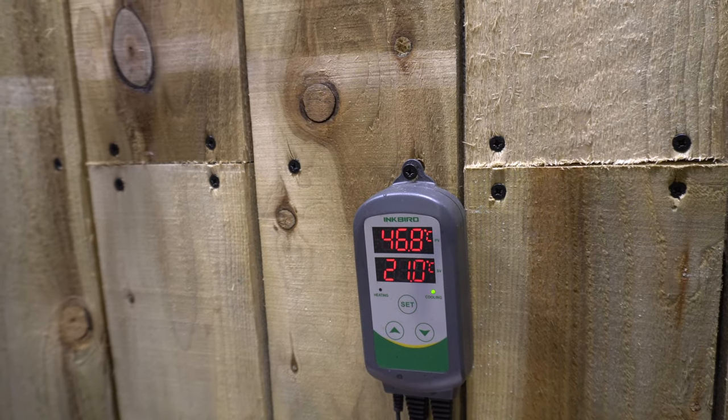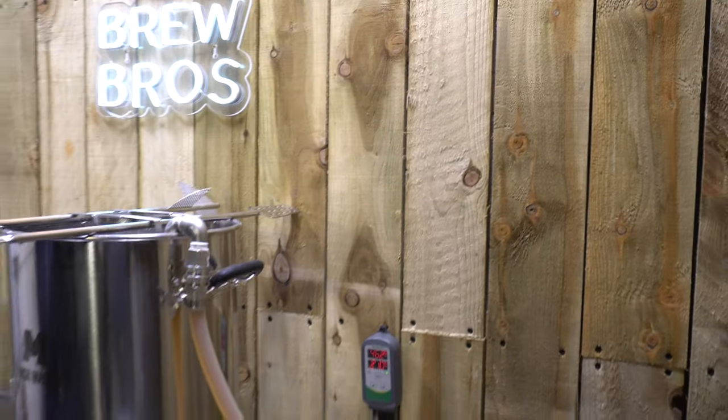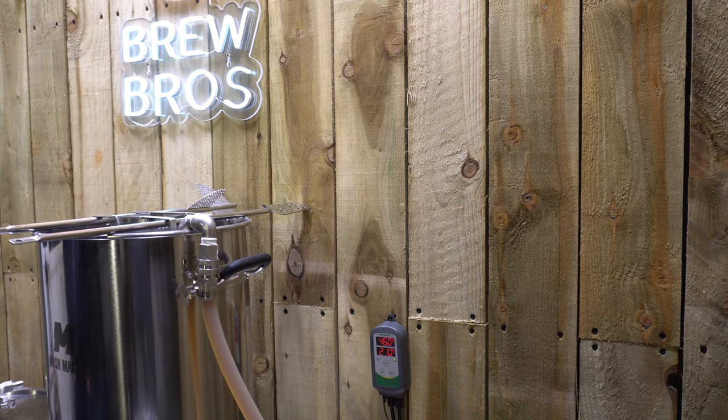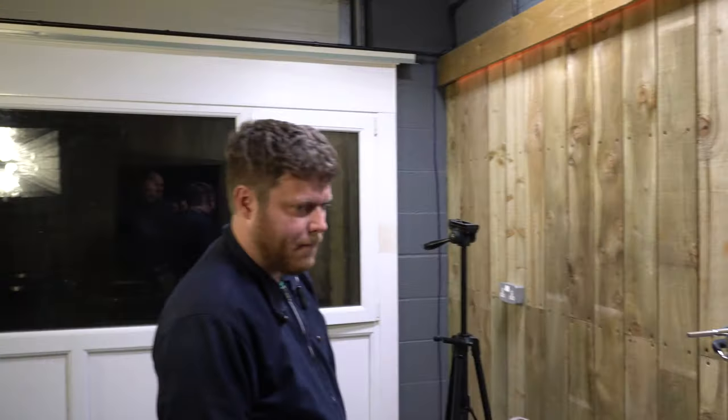Okay, so we're now linked up to our plate chiller. Getting temperature dropping, as you can see. What can you hear? You can't really hear much — all I can really hear is the fridge. That pump is really quiet. Weren't we just saying that, Mackie?